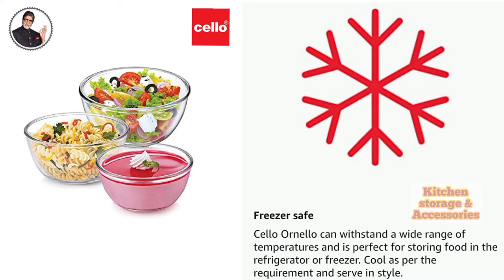Freezer Safe. Cello Ornella can withstand a wide range of temperatures and is perfect for storing food in the refrigerator or freezer. Cool as per the requirement and serve in style.